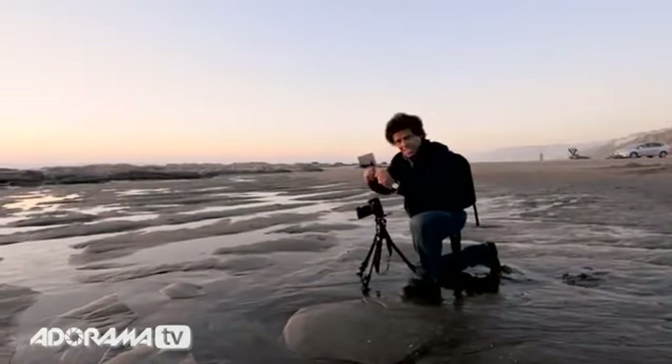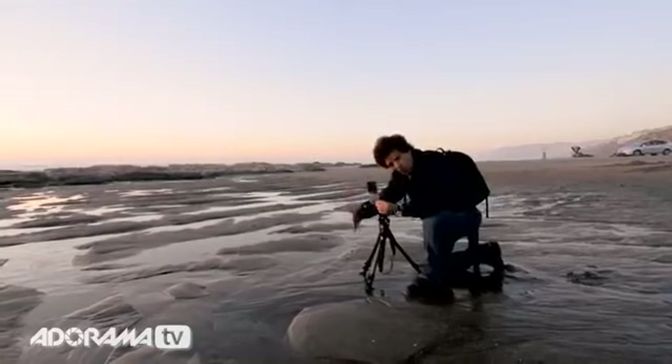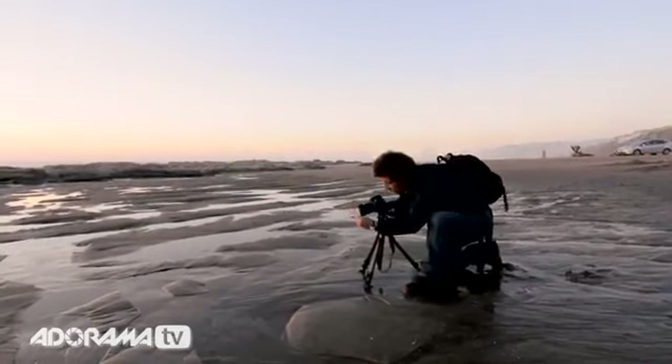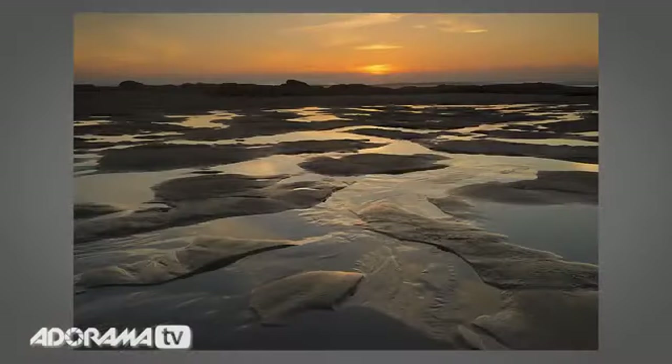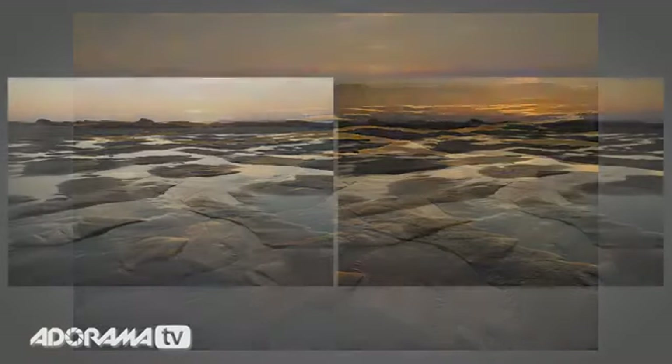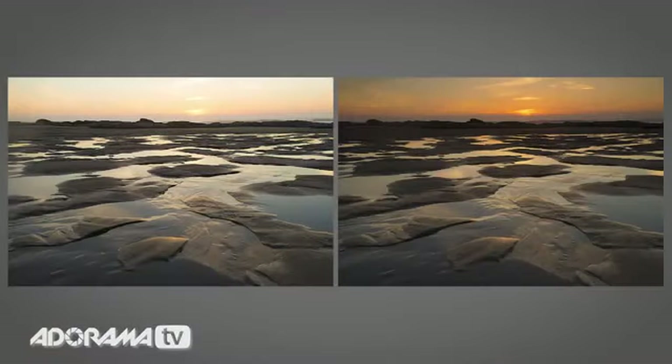I put on the three-stop graduated neutral density filter. I don't have the holder with me — I forgot it — so I'm just going to hold it up front like so. Now take a look at this footage. You will notice, side by side, this filter once again comes to the rescue.